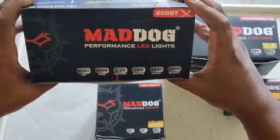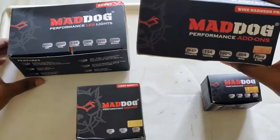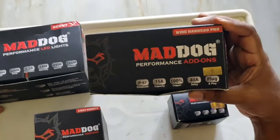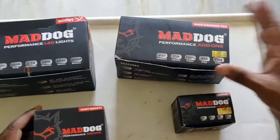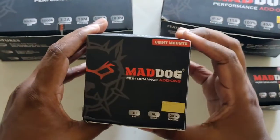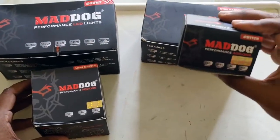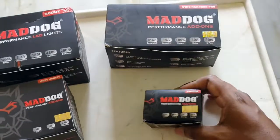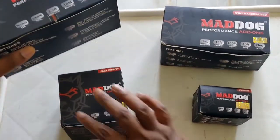So this is a box of LED lights, and this is a wire harness pro. They have two options: wire harness and wire harness pro. The third one is the light mounts — I think all these things are necessary for my bike. And of course the fourth one is the Mad Dog switch. We'll go through one by one, starting with the light, which is the hero of this.